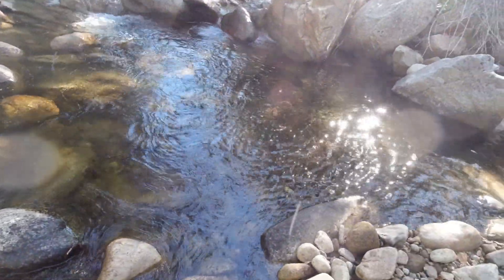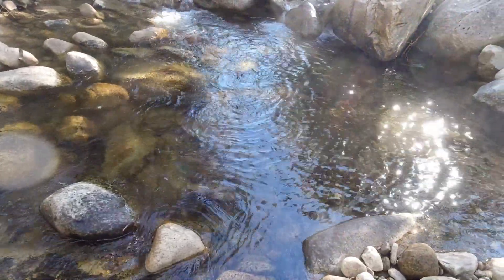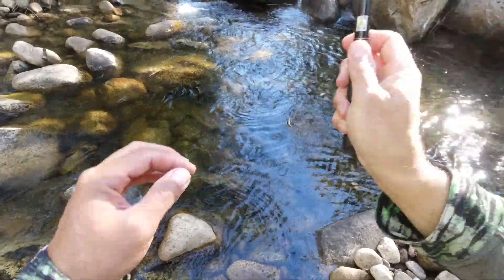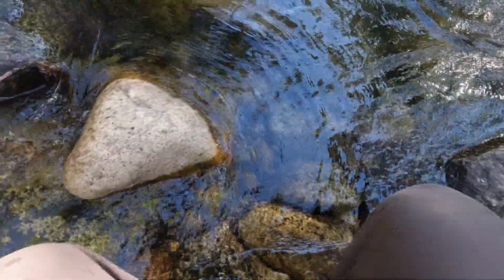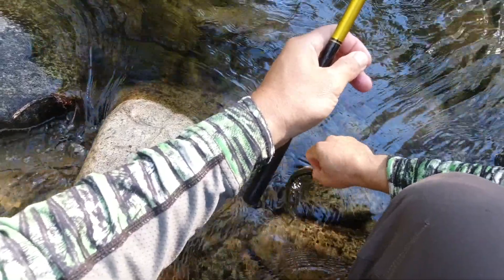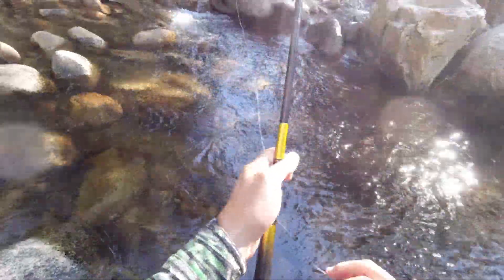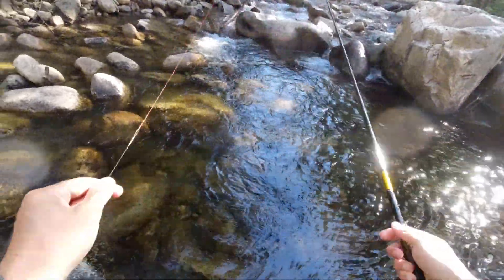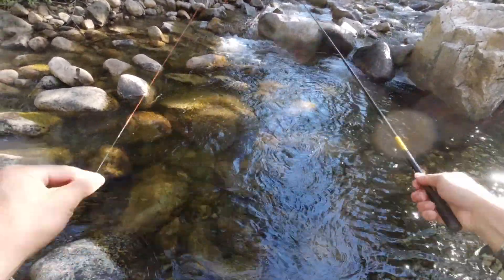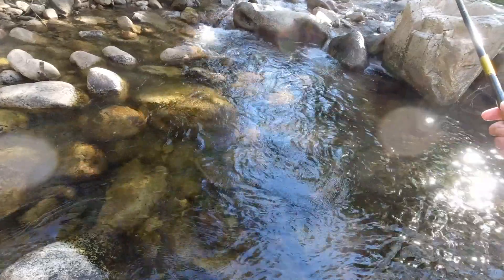I keep getting bit so it must be really really small - nothing there. I'm just going to systematically work across the whole pool. There we go, there's a fish - little guy. Not going to break any world records with that little cutthroat, but they've got to start small somehow. We're going to try over here now - this looks like the most promising. It's got the most cover, there's a nice chunk of slow water there. If I was the big fish in this pool, that's where I'd be sitting.